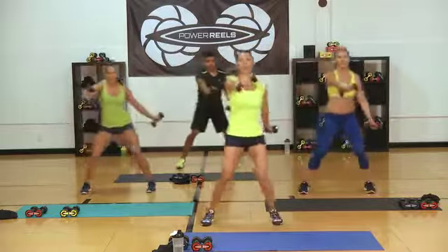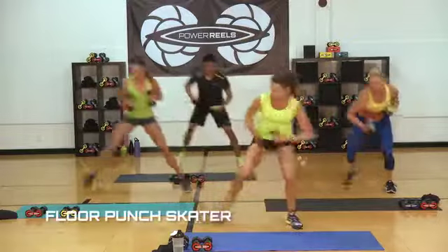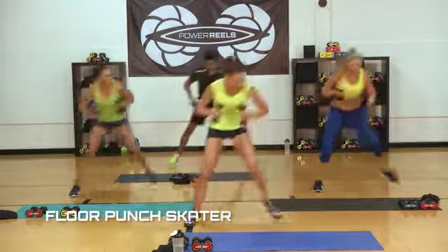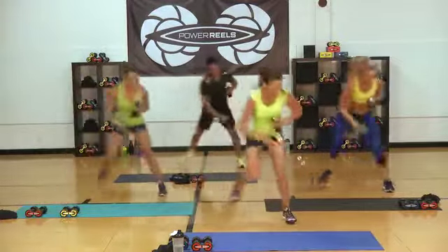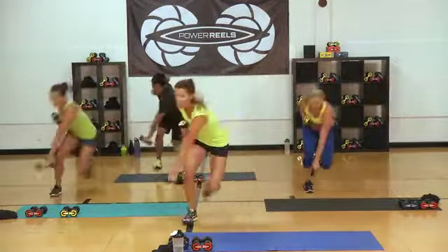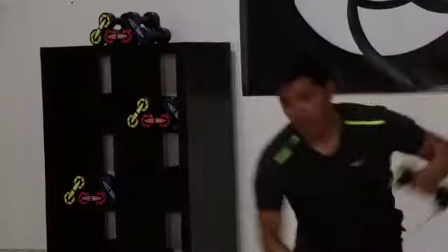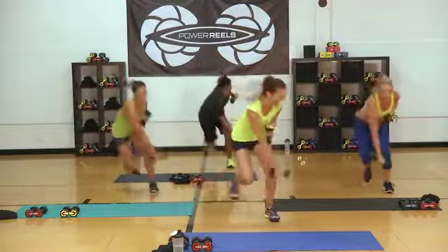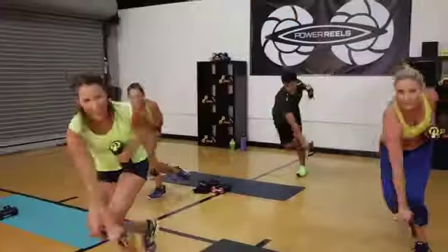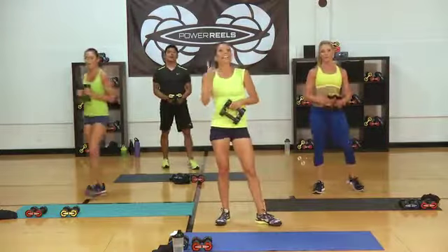Last set coming up — three, two. You ready, gang? Let's go! Push, hop it. Can we make a bigger hop? Come on! Push — get those power reels in there. Foot down if you need it. Fifteen. A little lower with that bottom. Seven — three, two, one. Good job, circuit two done!